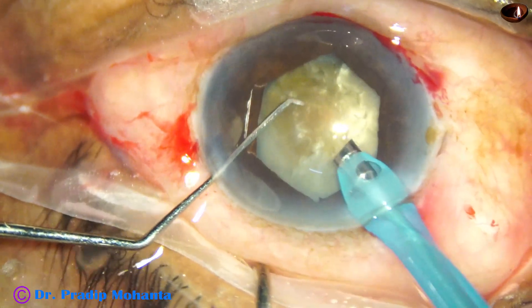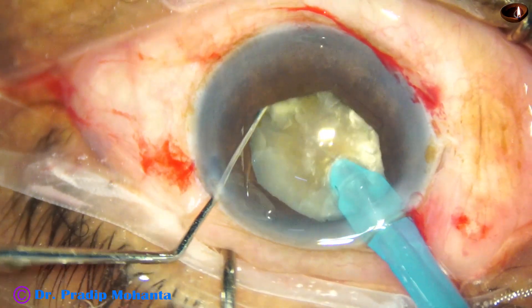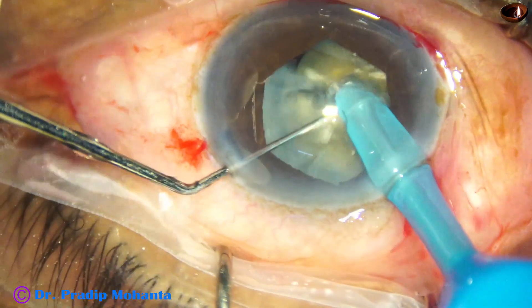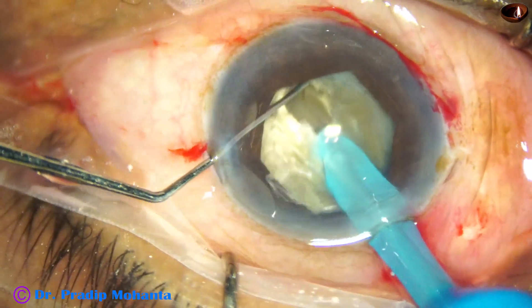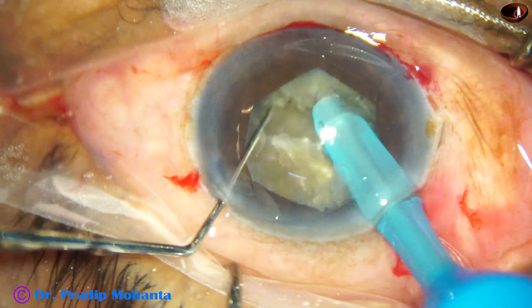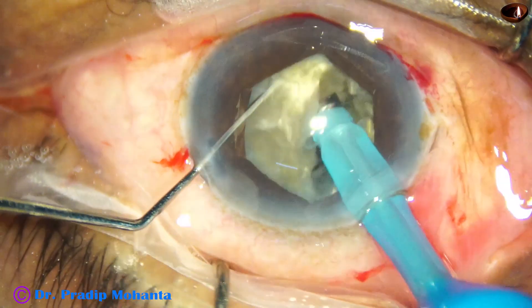The handpiece is turned to make the bevel up. The tip is buried in the substance of the nucleus and goes through the substance of the nucleus. As it reaches near the opposite equator, the chopper is used to make a good crack and a nice separation is done. We come to the other side to sculpt and go to a deeper plane, hold one hemi-nucleus and separate the other. So we have got two hemi-nuclei.